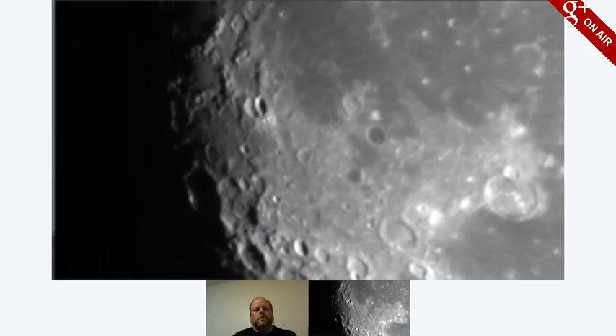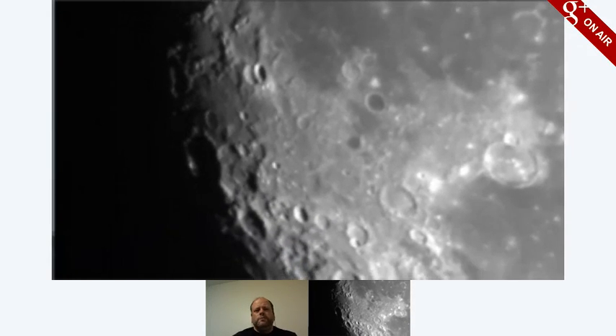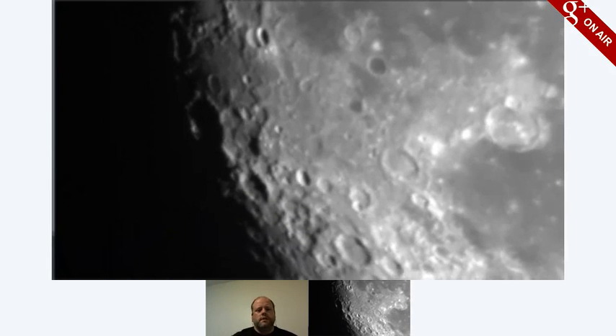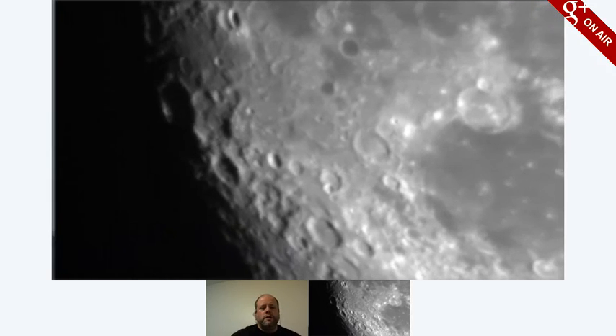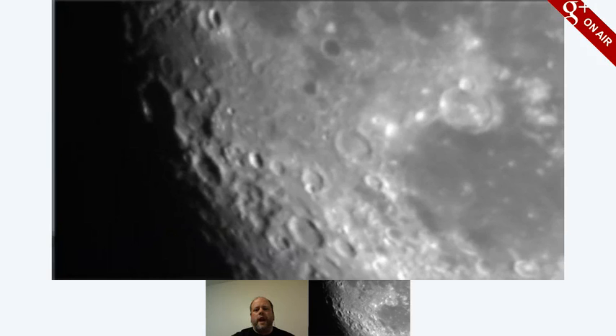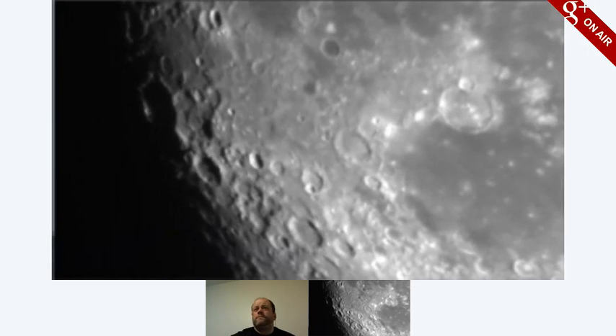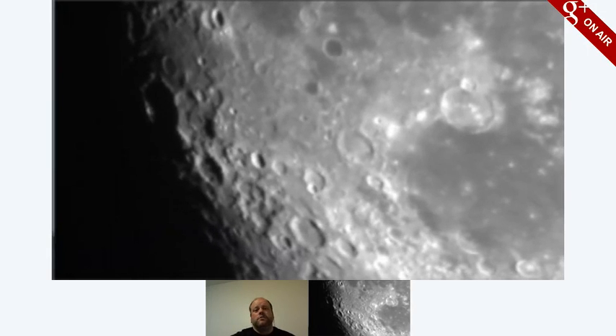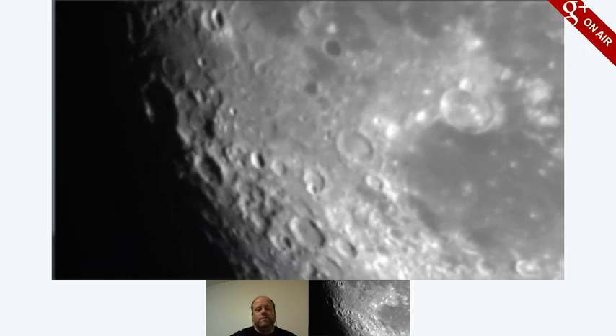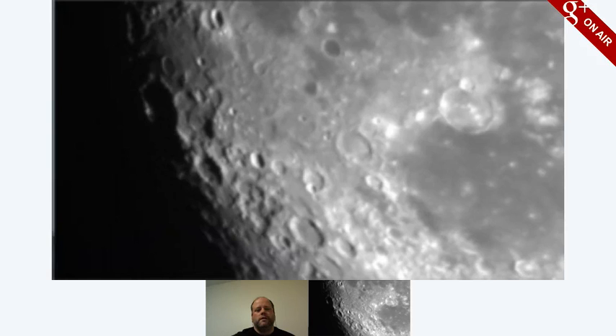Mitchell Duke wanted us to look at Jupiter, and we will try for sure. The seeing on Jupiter was not as nice as it is on the moon, so we'll see about that. Matt Arnold wants to know if we can look at Mars. We can look at Mars in about six hours — Mars right now is below the horizon and will be rising. I do think Mars has cleared the trees, but it's so hazy and murky low down towards the horizon, I don't think it would be much fun.